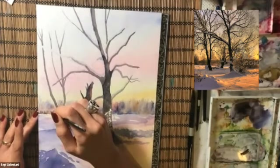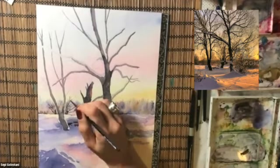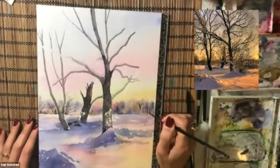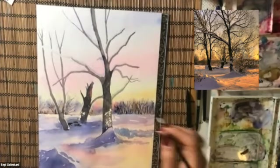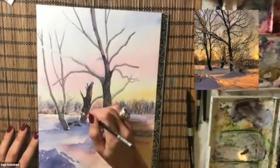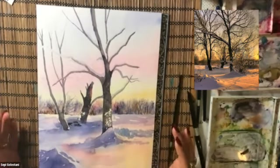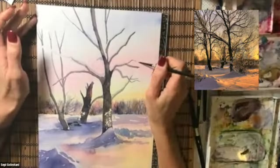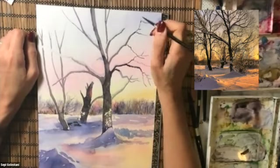There are some trees in the far scene that we can see in detail. I'm also going to exaggerate some of the branches in the far scene using brush number 2. Adding some dark accents on the snow, and then drawing more twigs and branches with brush number 2.